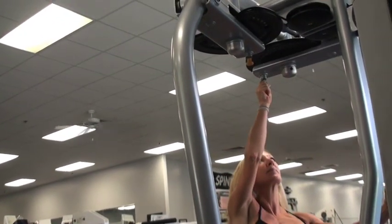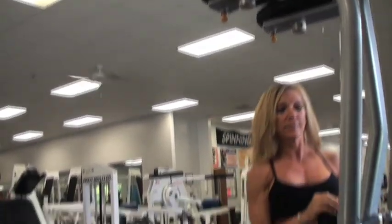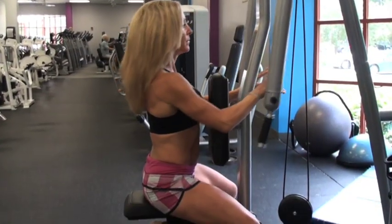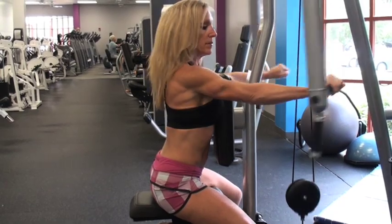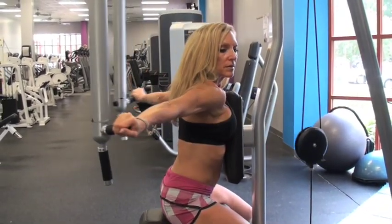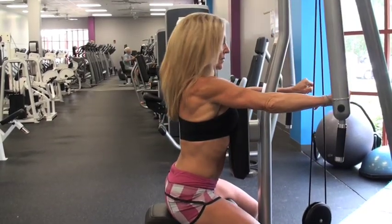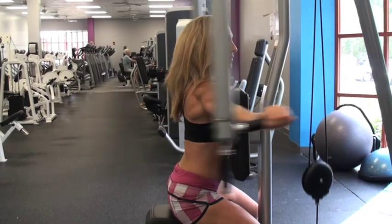Now let's work the back of the upper body. Adjust the handles as far back as possible. Sit with your torso against the back pad and grip the handles. Move the arms outward and back, separating the arms and squeezing the shoulder blades together at the end of the movement. Work against the resistance of the machine and slowly return the arms to the starting position. Repeat 10 to 15 times. That was great work.